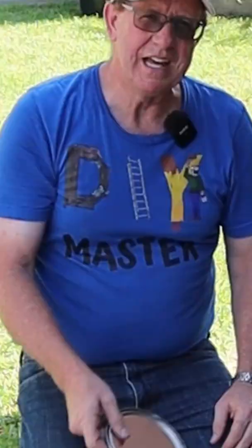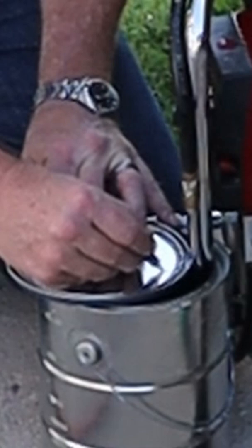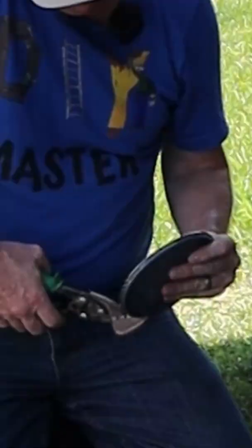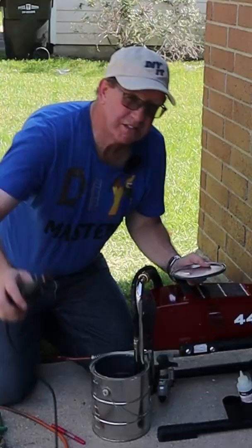Get an empty can, keep the lid. Take a marker, mark out where your feed tubes go. Take a pair of tin snips. If you don't have tin snips and you've got a Dremel tool, take a cutting wheel.